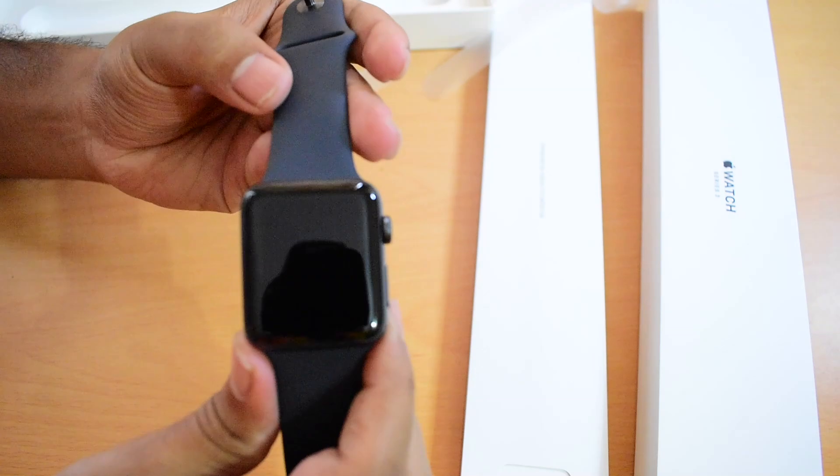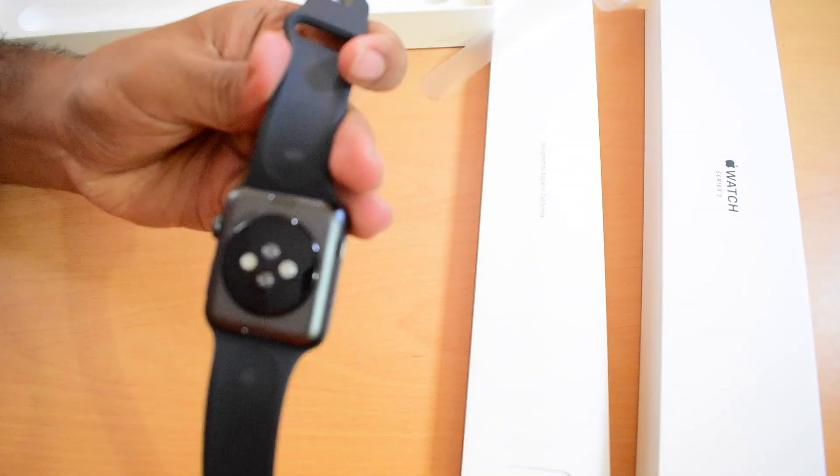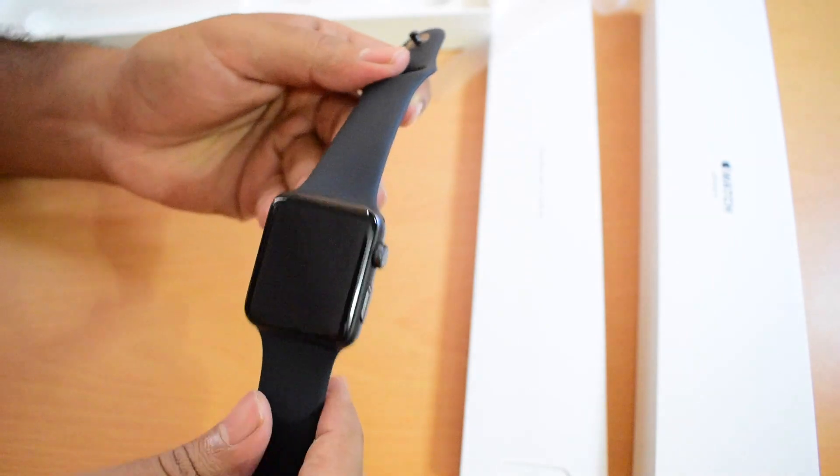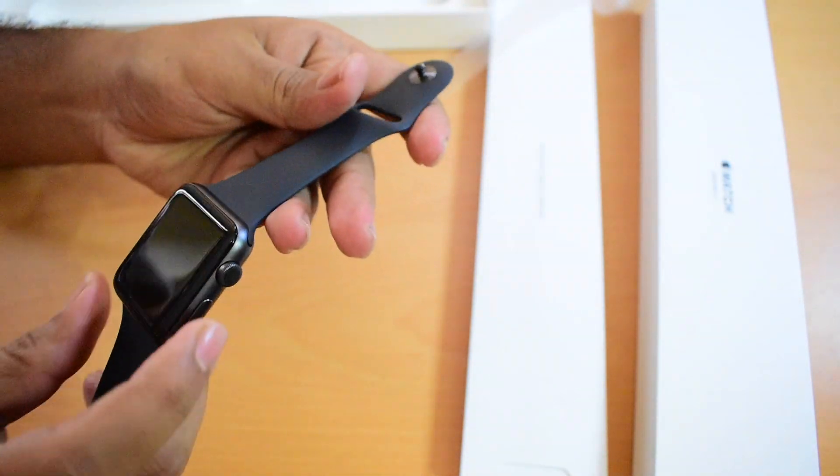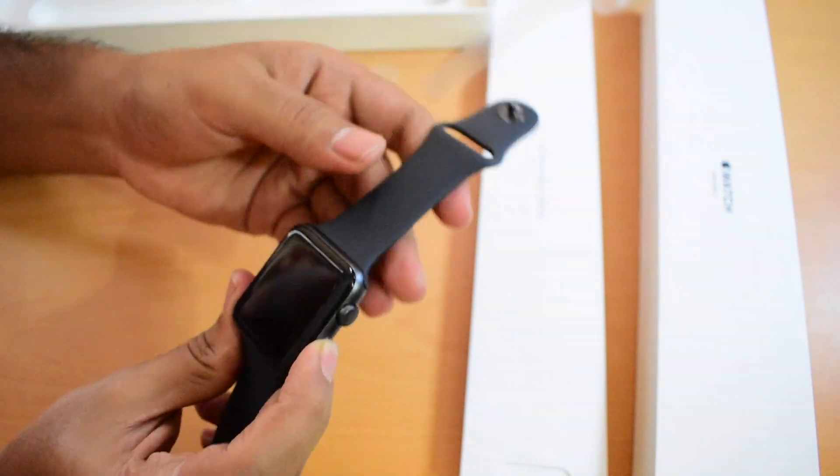This is the Apple Watch itself, space gray edition with a sports band. Let me just turn this on.